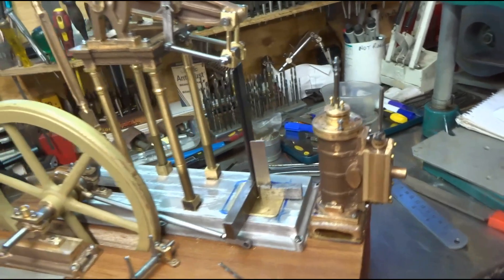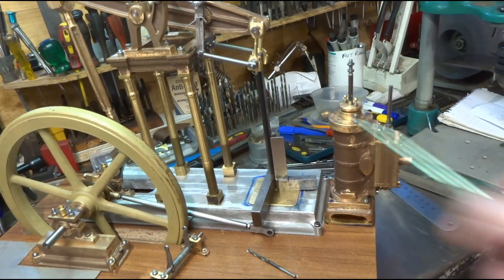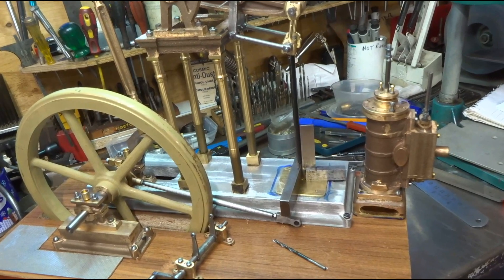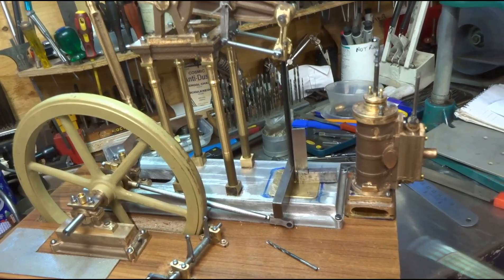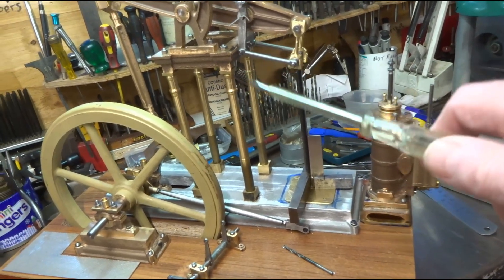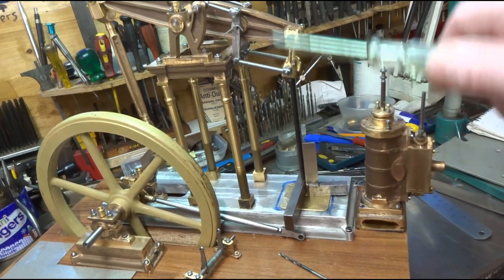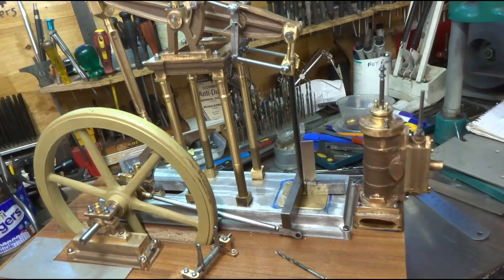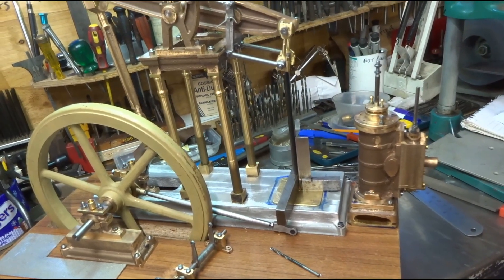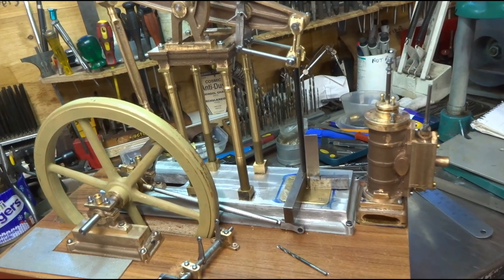That's the plan, but what I'm going to do before all that — because a certain amount of disassembly will be necessary — is stop working on this aspect and actually make the governor, the cylinder, and the pump, so that when I come to finally reassemble I can probably do the whole lot in one go.